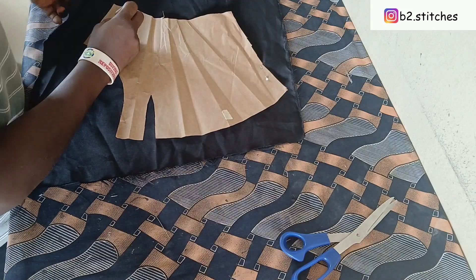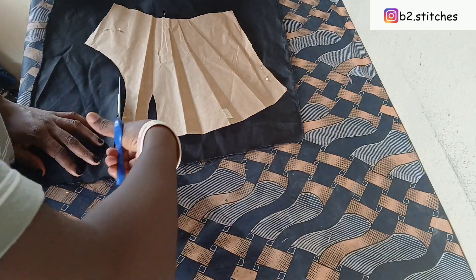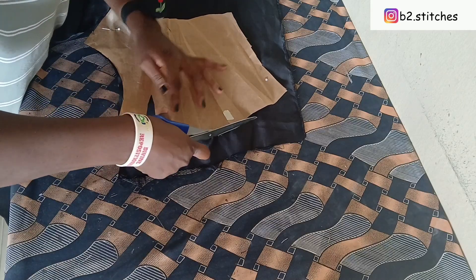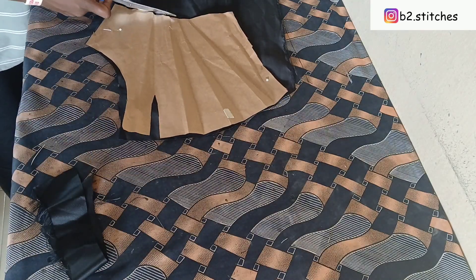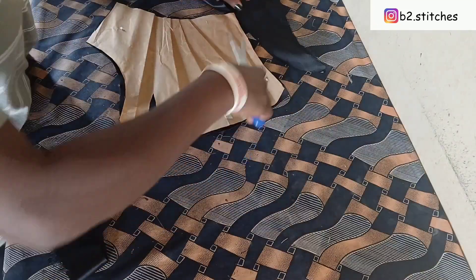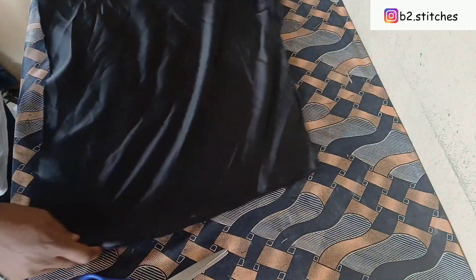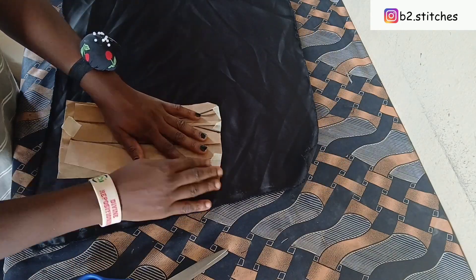Go ahead and cut, remembering to allow a half-inch seam allowance for sewing. If you have watched to this point and you haven't subscribed yet, please go ahead and subscribe. If you are a returning subscriber, thank you for coming back — please don't forget to give this video a big thumbs up when you're done watching.